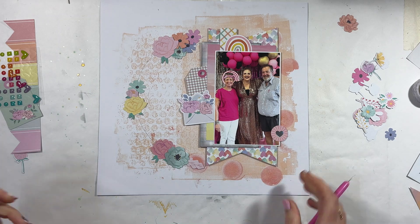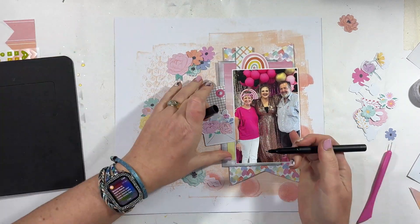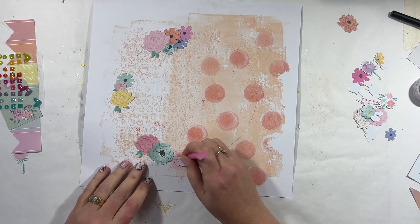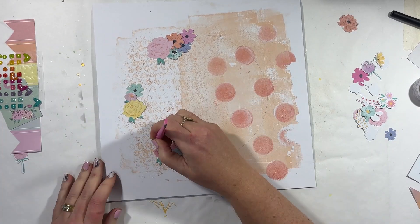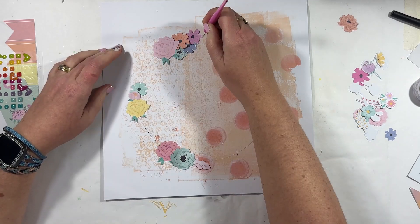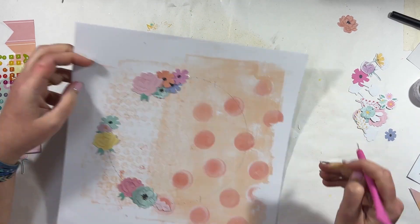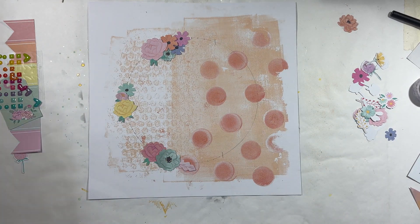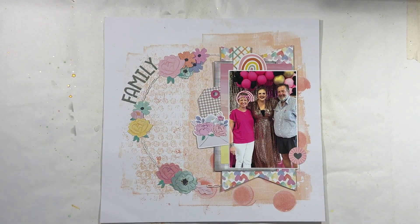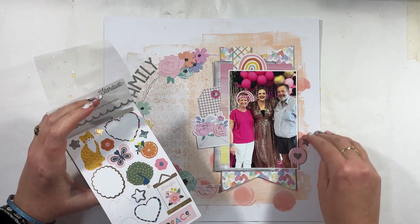Happy with how this is looking — I really like the circle and the little florals. I'm going to go with a super simple title: the word 'family'. I didn't want to overcomplicate it. I just wanted to add that simple memory for myself and make this my family layout for Scraptember.